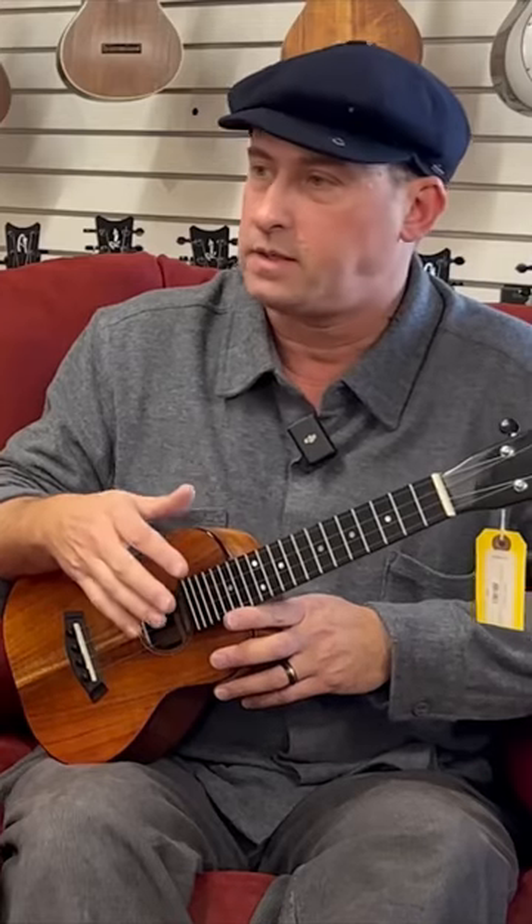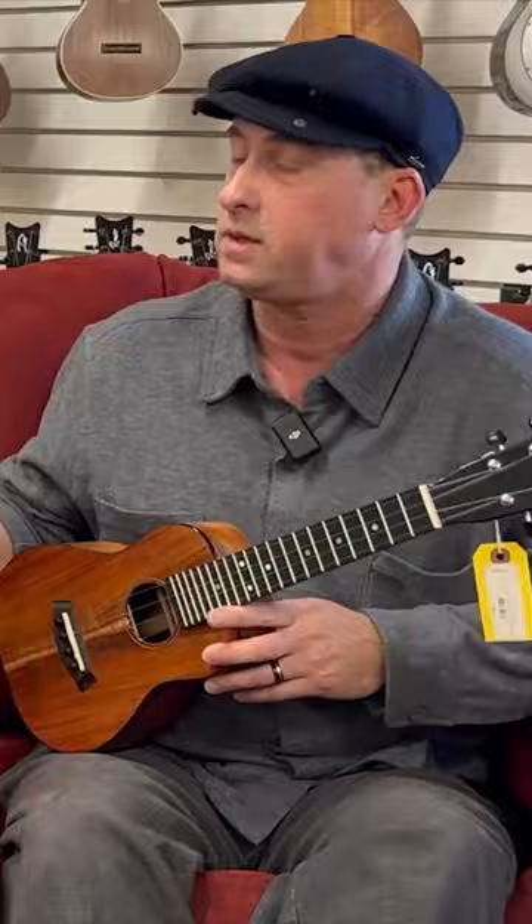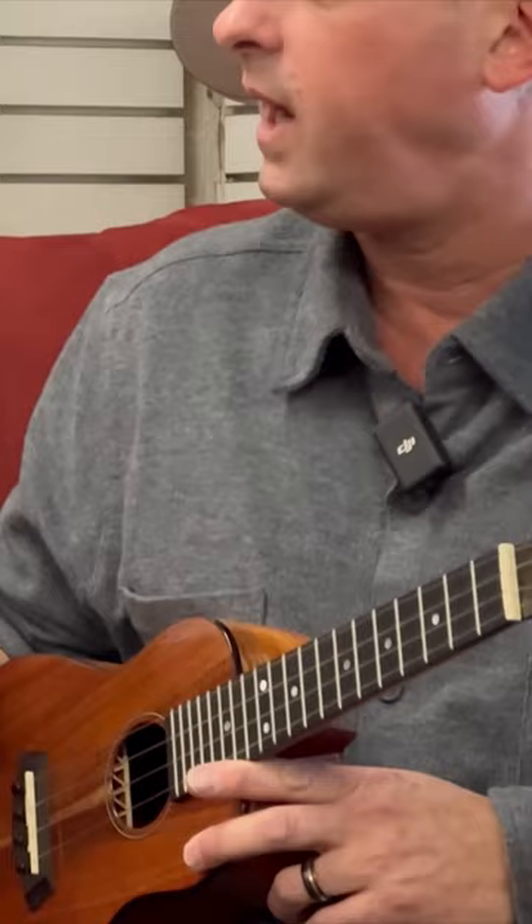A lot of us who like the old-timey, bluegrass, and string band material are real interested in taking banjo techniques. And Elderly is like home of the banjo — you guys have tons of banjo stuff. So because we have the high G, the re-entrant G, we can get a drone sound.